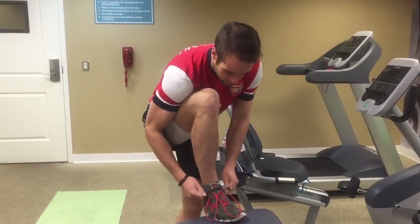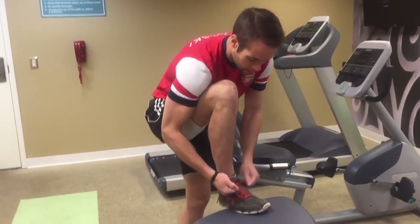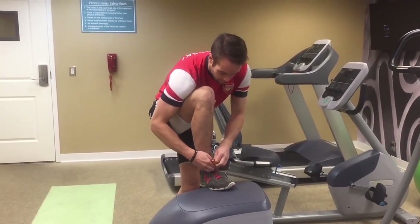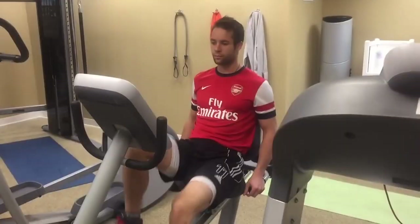Minor detail, but very important: you want to make sure that your shoes are tied up nice and tight. Double knot your laces so they don't come undone. Most importantly, having a tight shoe that actually fits your foot well is going to improve your foot strike and your running efficiency.